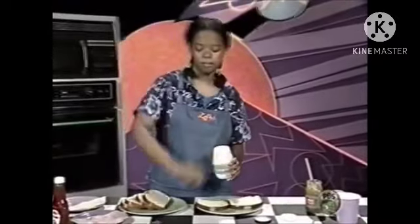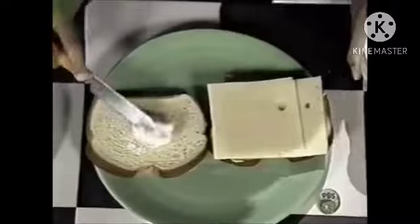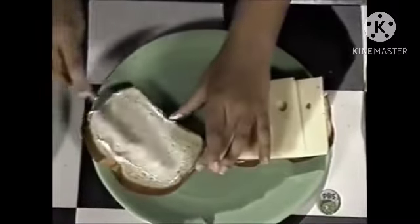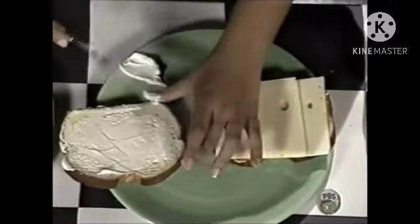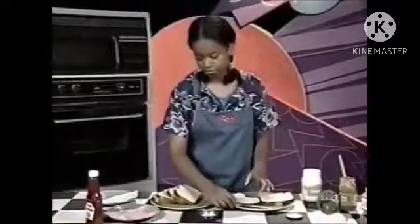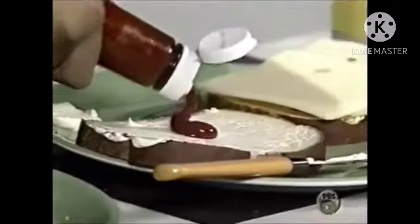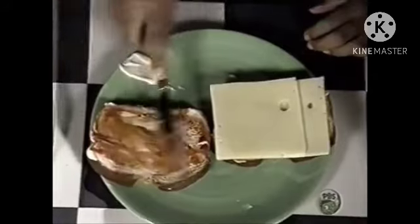On the second slice, spread some mayonnaise and some ketchup. And add two slices of ham.